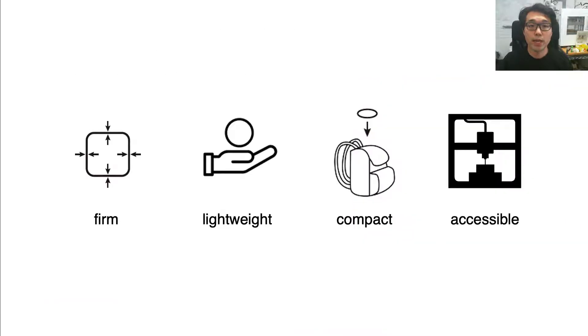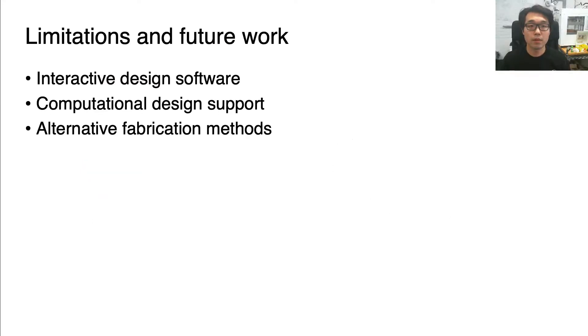We expect that this technique is useful for making firm, lightweight, and compact inflatables in an accessible way. I will conclude by describing the limitations and future work. First, we confirmed the feasibility of the proposed method by manual design in a 3D CAD software, but a customized interactive design software is desirable. Second, users might not be sure how to determine the parameters and locations of the internal tethers. A computational design method providing expected results would help.